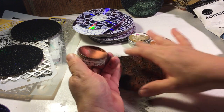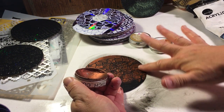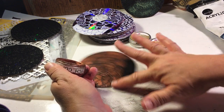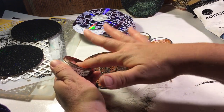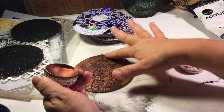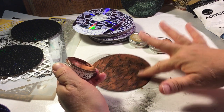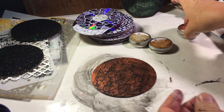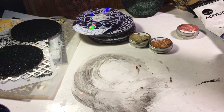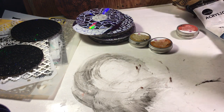Remember the butterfly one I posted the other day? I already sold it, so I'm going to make another butterfly since I have lots of butterflies. I also have lots of hinges — those were from my old cupboards from my house in Texas that I tore out; I saved all of those. You just cover it all over, and before putting anything on it I'll seal it with a spray sealer. That one is all finished — looks kind of like a wall.